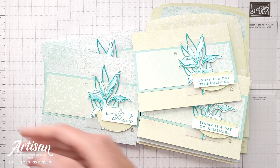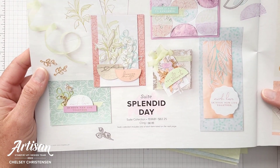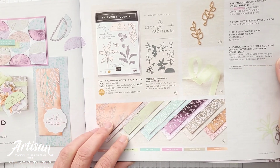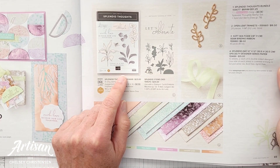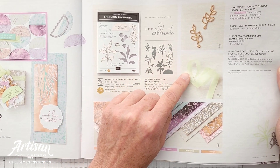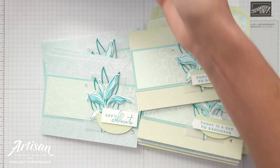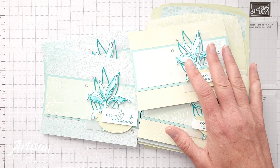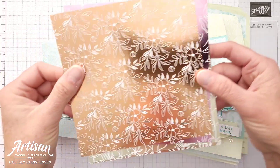The products that I decided to use for this month's sheetload of cards come from the Splendid Day suite. This is a suite from Stampin' Up! and it includes designer series paper, a beautiful bundle, some embellishments, and ribbon. On my cards I did not use the embellishment and ribbon, but let's go ahead and take a quick look at the designer series paper that I used as well as the stamp set and bundle.